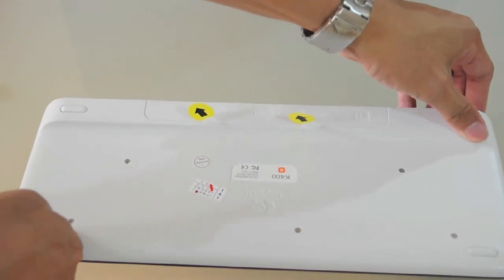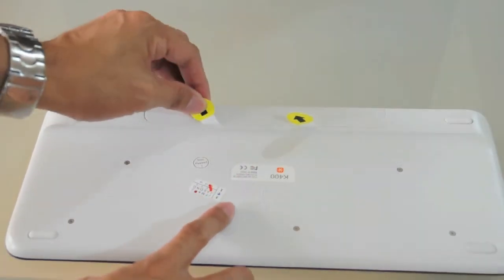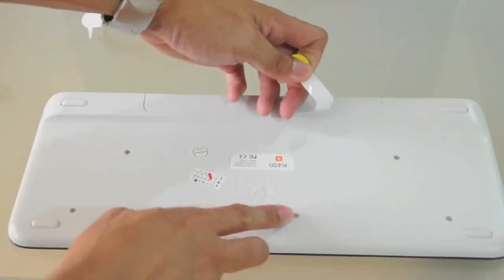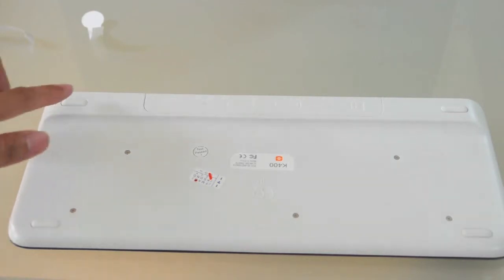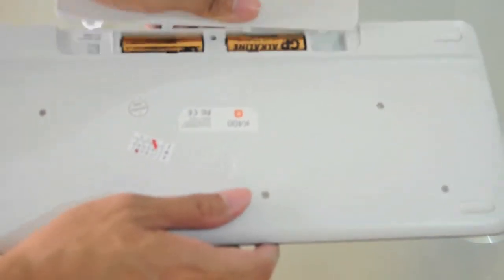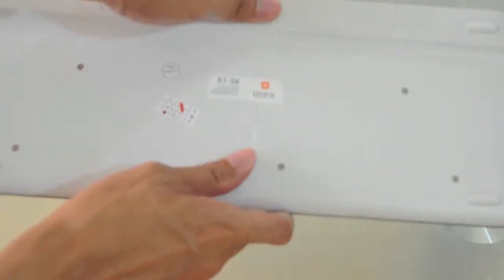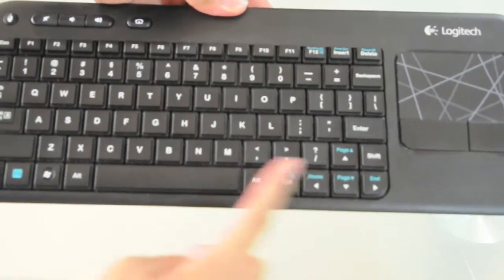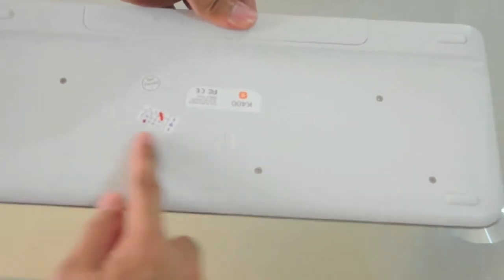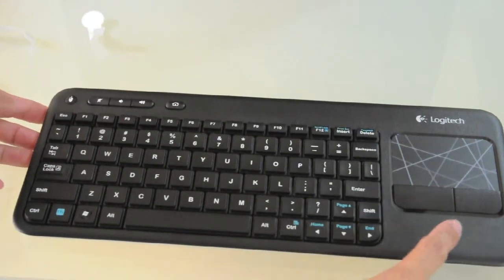At the back the battery is pre-installed — it uses two double-A batteries. It also has four rubber bumpers at the sides to keep it in place. It has a great design: the front is black and the bottom is white.